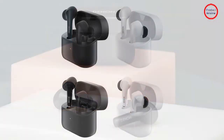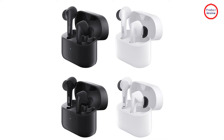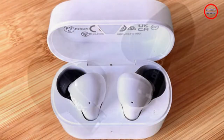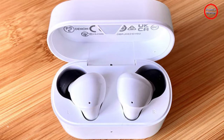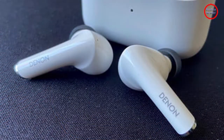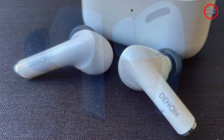Unfortunately, getting the earbuds out of the case can be tricky. The super smooth plastic used on the outer shell makes it difficult to get a good grip, so you must master the technique of using your thumb as a lever to nudge each earbud out of its socket high enough so that you can grip them with your index finger. Unlike the AirPods Pro, the case doesn't support wireless charging.